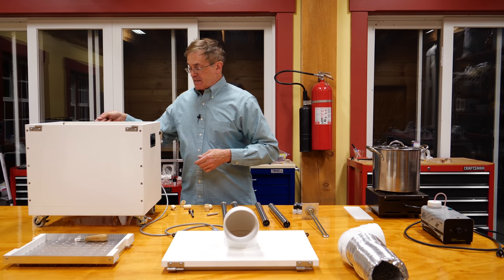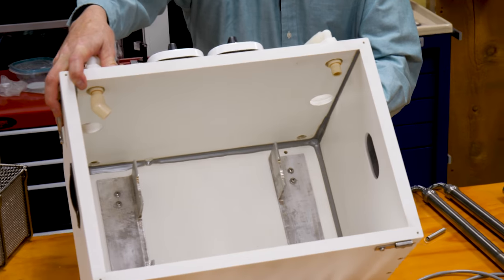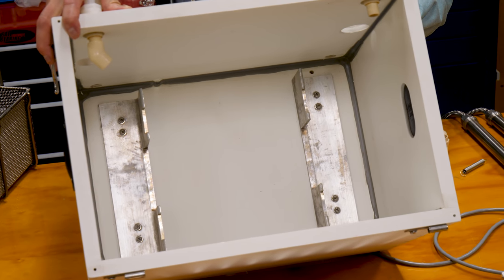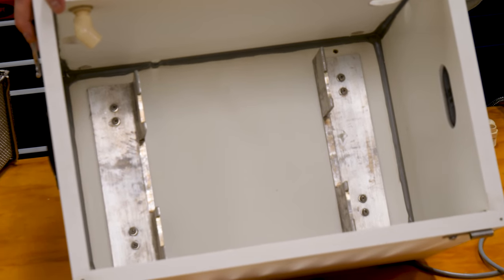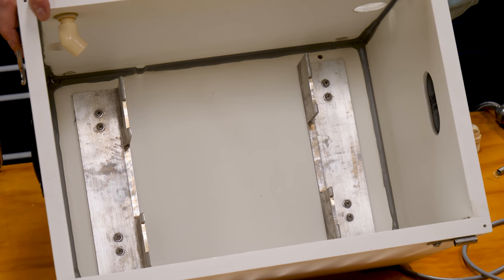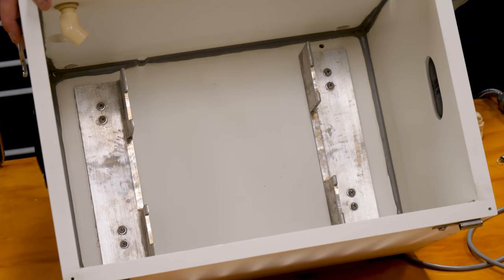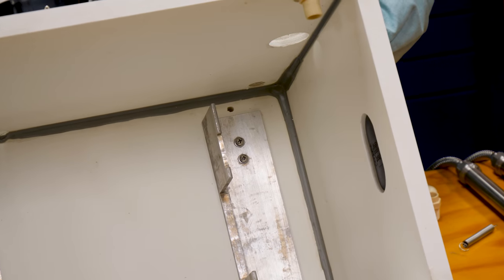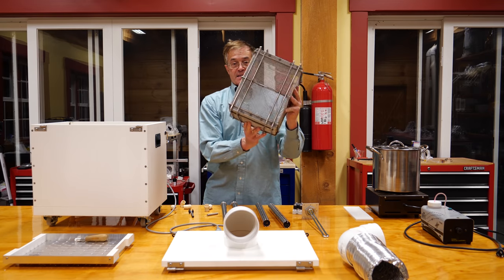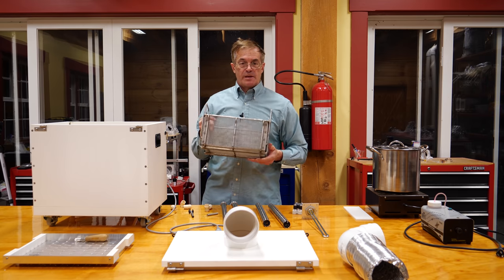Inside of this box you'll see two metal brackets — L-shapes out of aluminum — that I milled a couple of notches in so they will hold the bottom of the basket without it sliding around. They also act to keep the heating elements off the bottom of the box, so if they get hot spots they don't melt into the material of the box. You may have to modify this a little bit from my drawings depending on the shape of the basket you're using, but this isn't complicated.